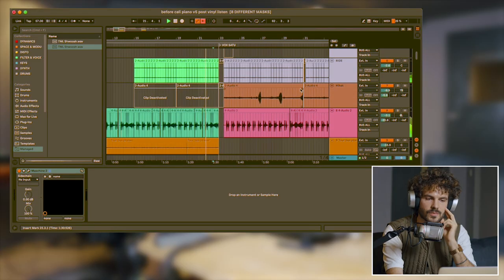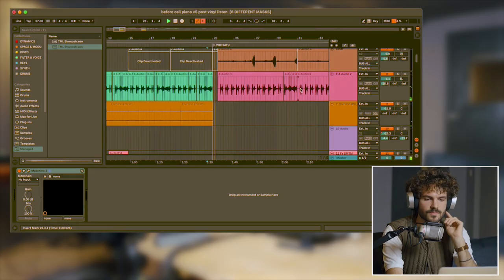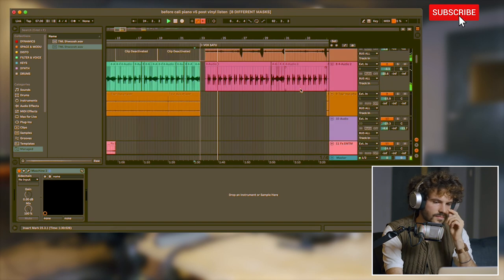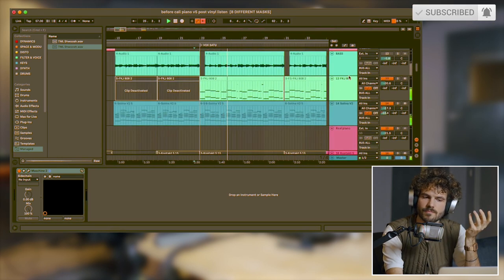What makes this song interesting is really the heavy drop — it's that very powerful moment during the drops where everything goes hard. That came from choosing the right samples in the modular for that beat to really hit.